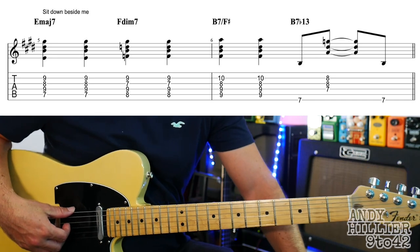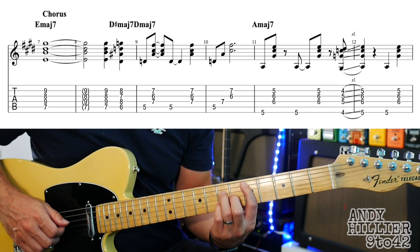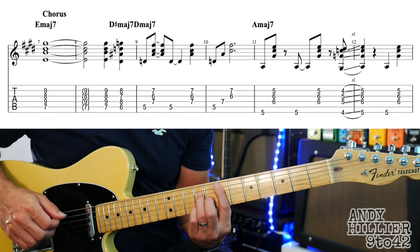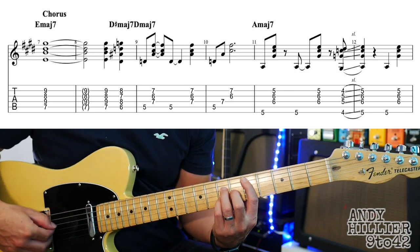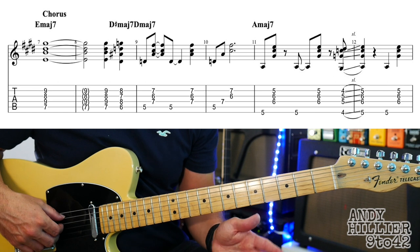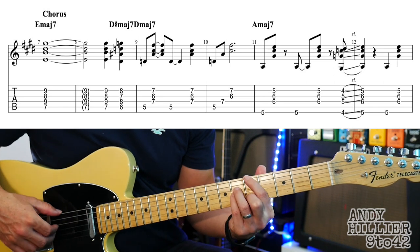Hopefully this is making sense. And then we go to the chorus, which I've written into three lines. So the first line of the chorus — we've got E major 7, we've already done that. It keeps that on for the whole of the bar and two beats of the next bar: 1, 2, 3, 4, 1, 2. Then it's going to hit it again, then down a fret, then down another fret. It's all the same shape, you're just moving it down. And then it goes to an A major 7 chord.